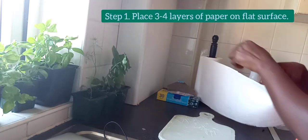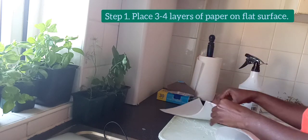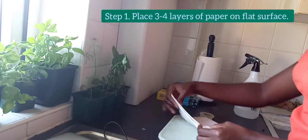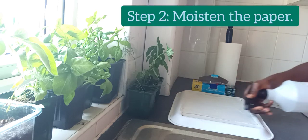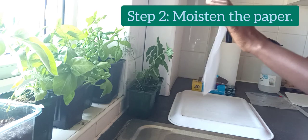The first step is to put three to four layers of paper towels on a flat surface. You don't want to load the surface with tons of paper towels, so it's okay to have just three to four so they can hold water. The second step is to moisten the towel with water from a spray bottle. You don't have to wet it — if it's wet, just wring it out.